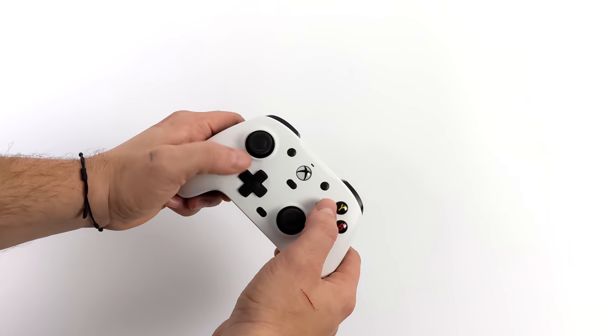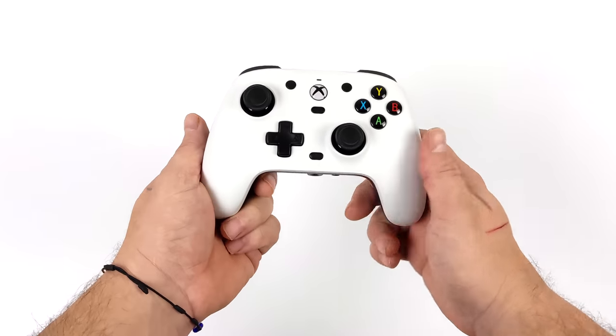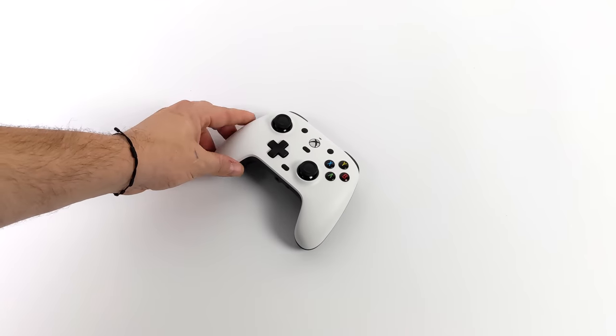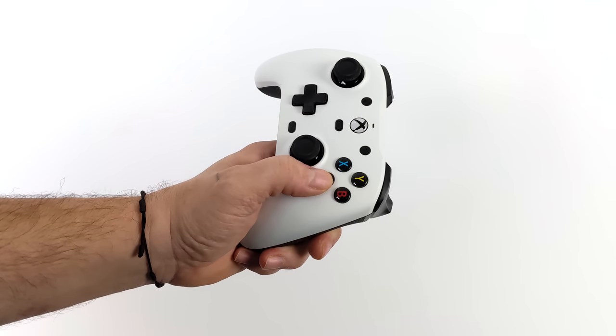The overall feel of the controller is great. It's coming in a lot lighter than a stock Xbox controller, given that there's no way to put batteries in this unit — it works over a wired connection. You might have to get used to having such a light controller, but for the past couple of days I've been using this on my Xbox Series S, my Series X, and my PC. I've gotten used to it and it works out really well.